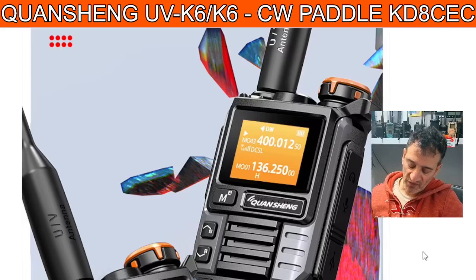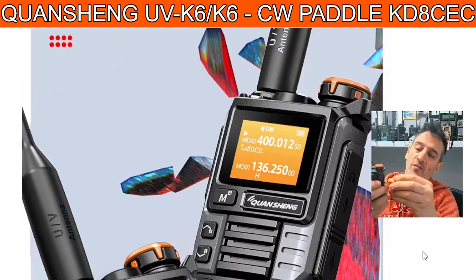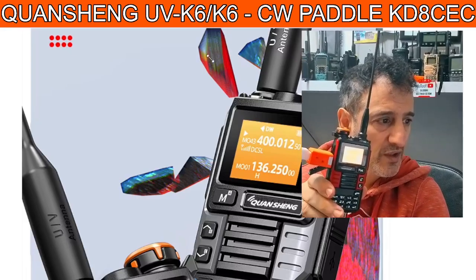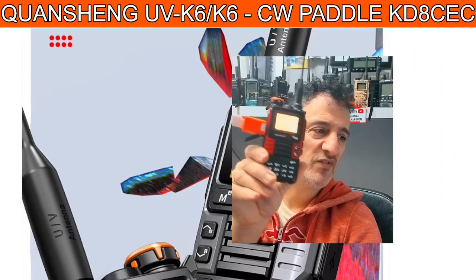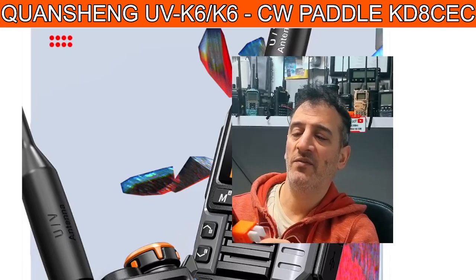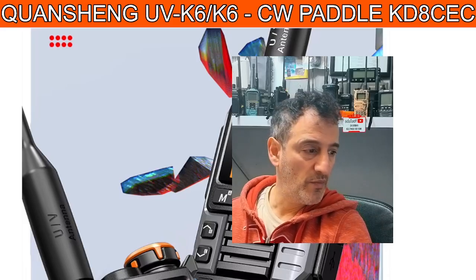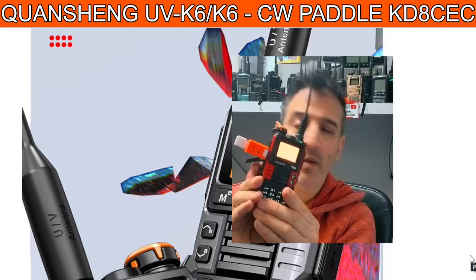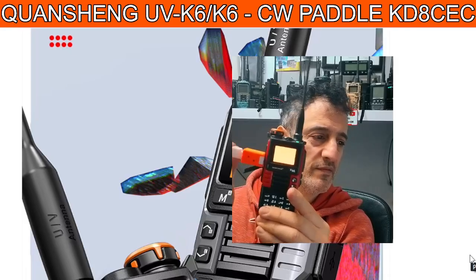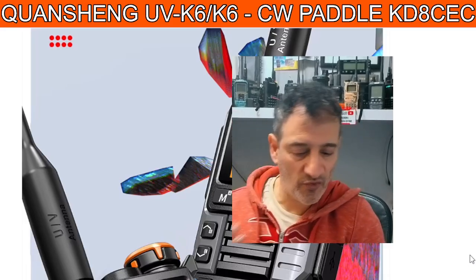You do use the KD8CEC firmware — I'll put the link in the description. So basically if I plug in the key here, like so, let me just show you. These are selling for like £18 delivered — that's the radio, not the key; the key is about £9 delivered. Hit the button and it goes into CW mode when you're on the right band. Let me just get it on the right band — there we go, it's in.